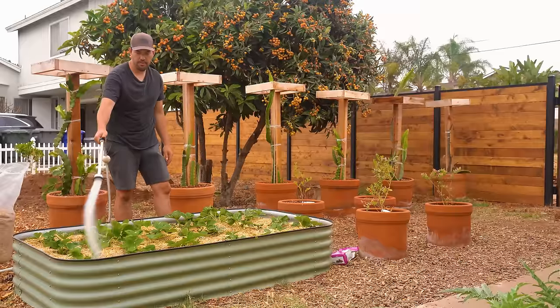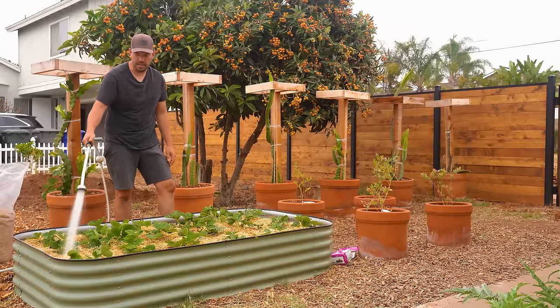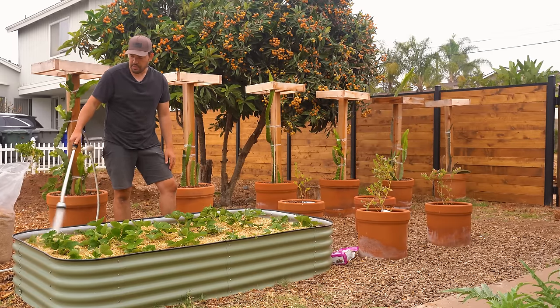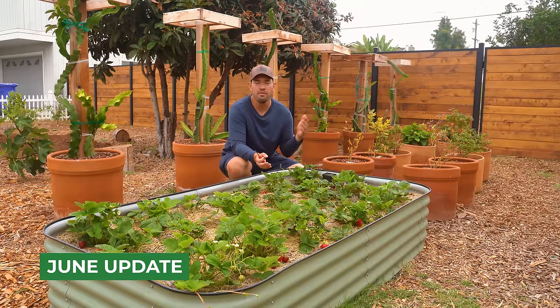We've mulched it up, fertilized it, and pruned off any extra flowers and runners in this middle phase of growth. We've kept some of the runners that we want. I'm just washing this off to make sure I don't let straw or fertilizer sit on top of the leaves. It's been a few weeks since we last talked here in the strawberry bed — a lot has gone on. I'm going to go over a couple of pest issues we battled and what we did to try to remedy those.